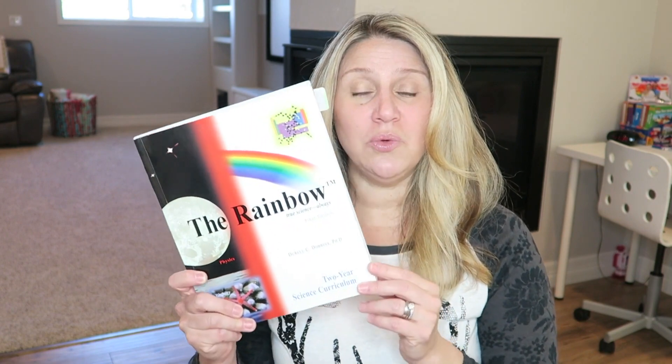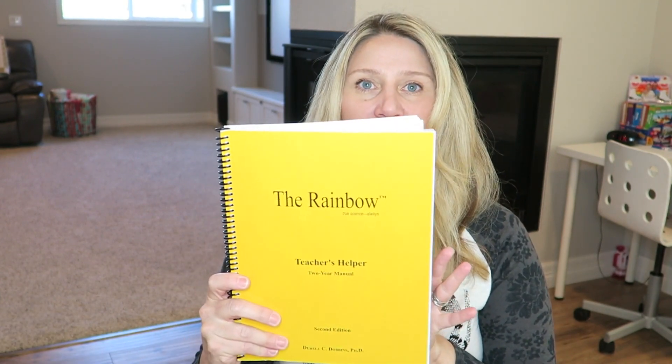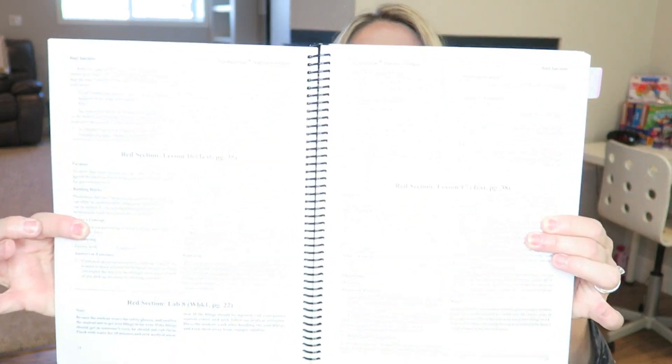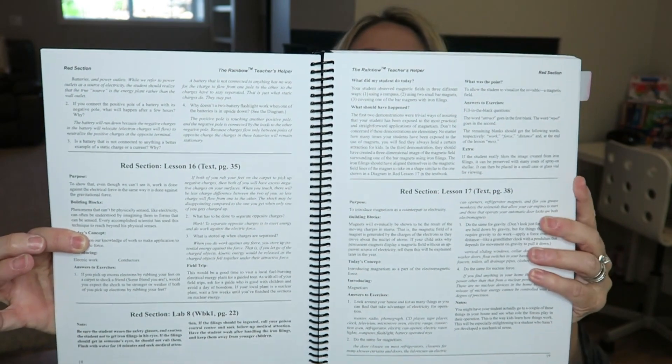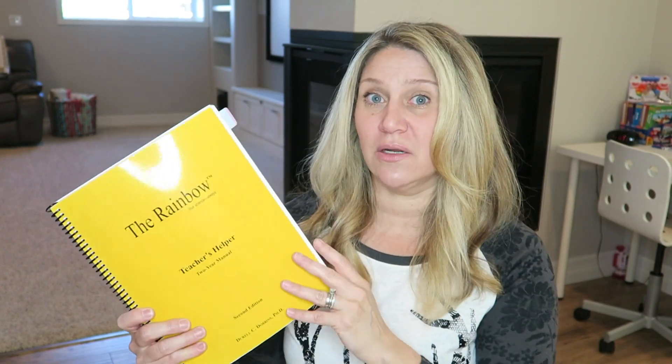If you're going to use this curriculum, you'll need the student reading textbook — as you can see it's nice and colorful with all kinds of fun stuff in it. It also has comprehension questions at the end of each section. You'll also need the teacher's manual, which is pretty straightforward. It has all the information for answers, an overview of what they read, and it tells you when a lesson is just introducing a concept that will be built on later.